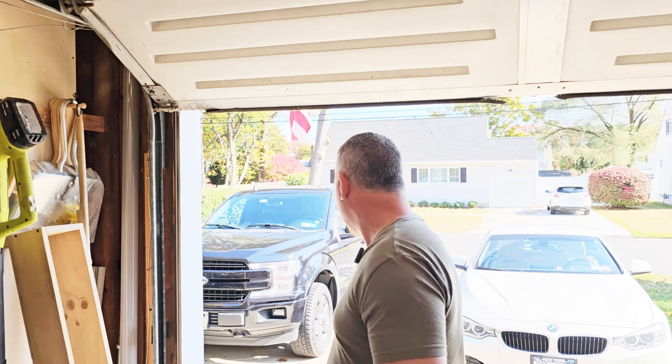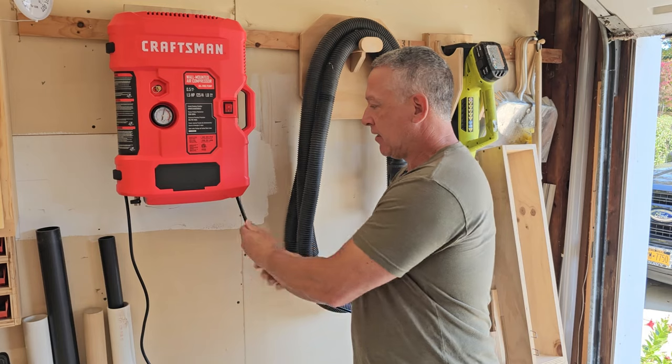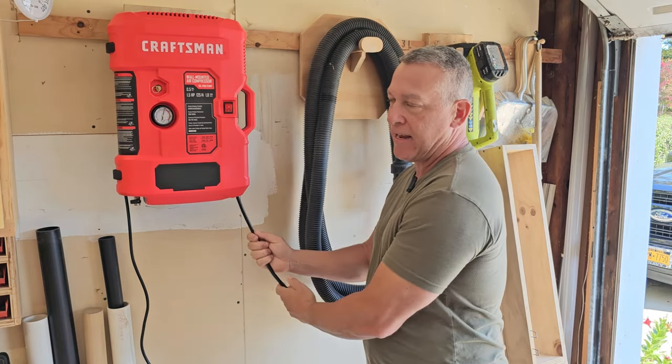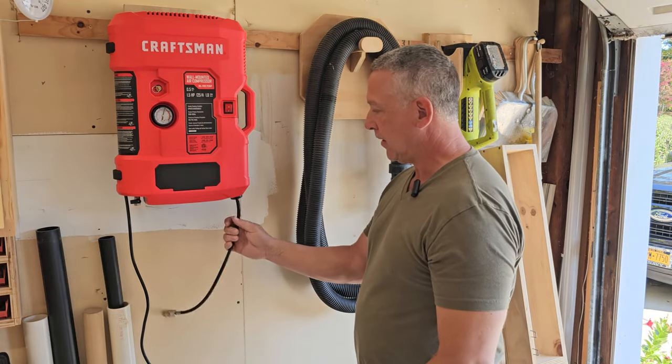It does say in the instruction manual that you should pull the hose out before you pressurize it — that's one mistake I just made. It didn't blow up or anything, but it's better to pull out the hose you need, give it a little extra, then turn it on. It'll pressurize in 10 seconds as we just saw. To put the hose away, just give it a little pull and let it feed back in.